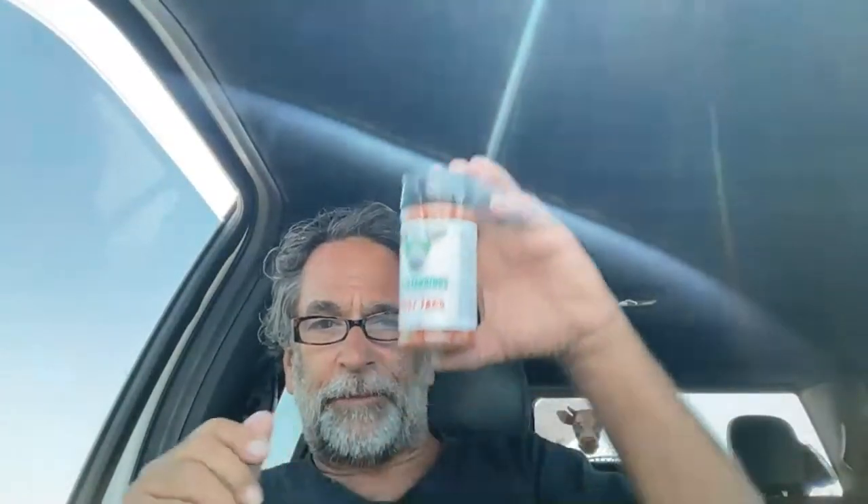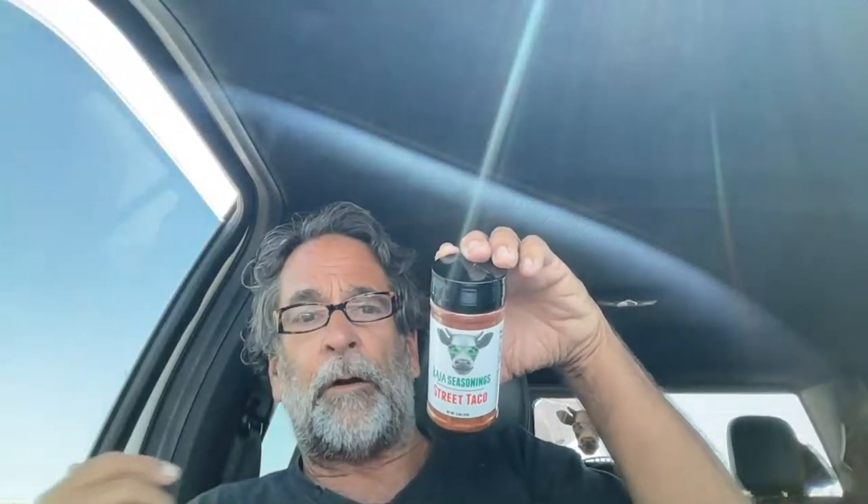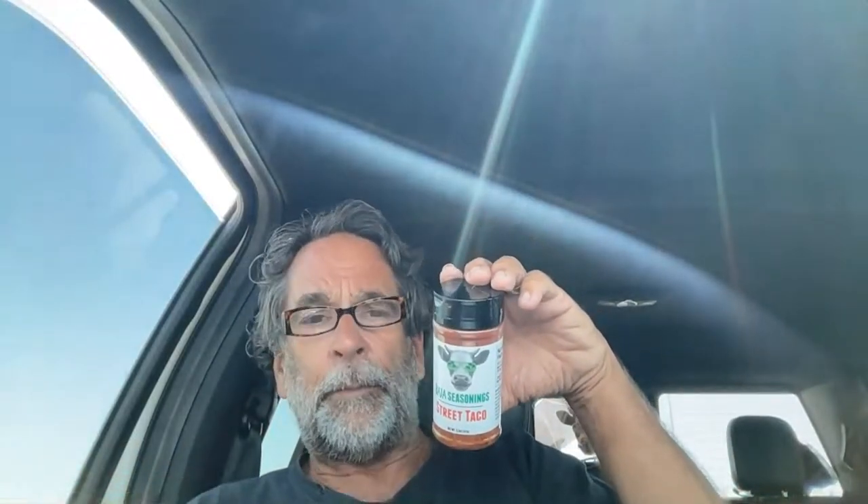This makes everything taste like a street taco. You guys have tried the Baja Jerky street taco flavor — you know you have because you've been following me for so long. But now you've got the seasoning — just sprinkle it on whatever you're eating. You can't even believe the flavor of this stuff. It makes your meat taste like a street taco from Cabo.